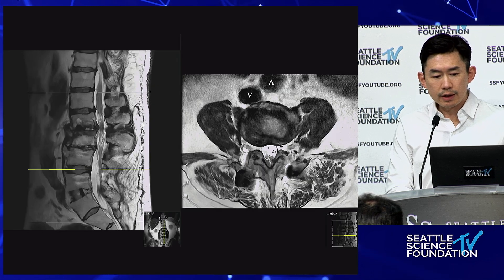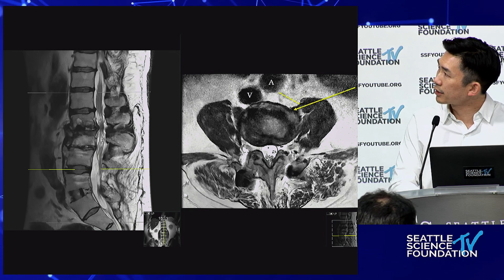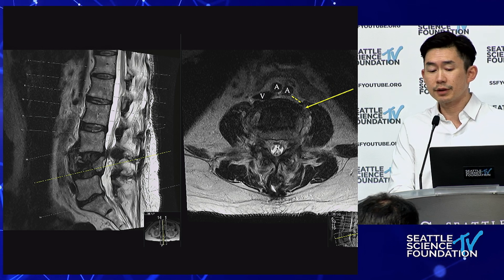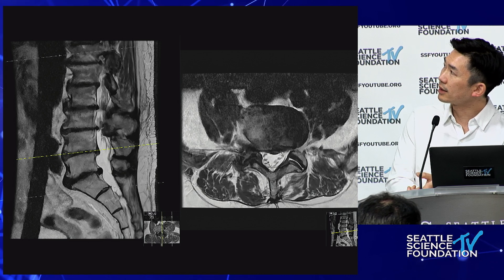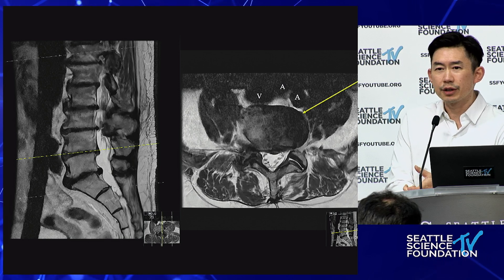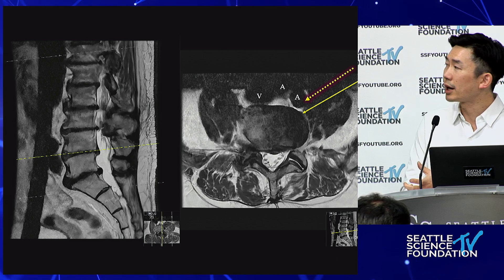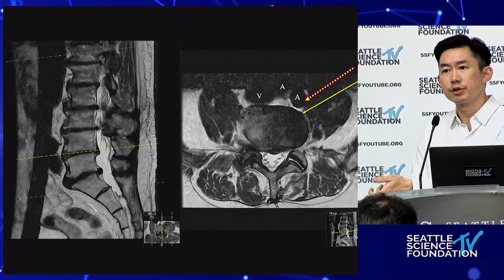At the OLIF approach, it's still through an oblique anterior psoas fiber corridor. You want that distance to give yourself room for error, especially in your first few cases. Same principle here — you have vein and artery, with that anterior distance between vessel and psoas. This is the trajectory: a very safe corridor. Where you start getting into potential issues is when the bifurcation encroaches on your trajectory. If you're slightly off and it's your first few cases, you may not want to proceed — though I still did these cases.